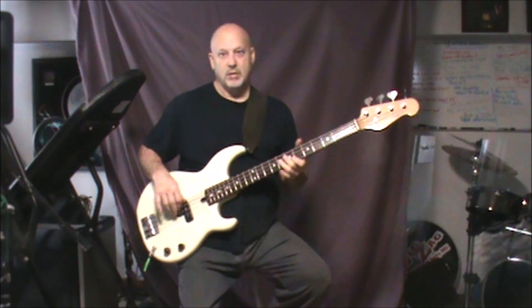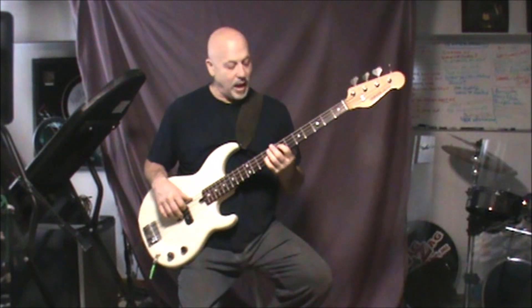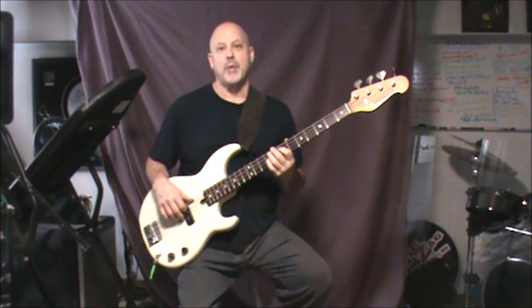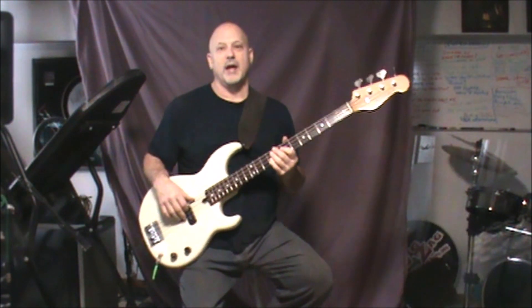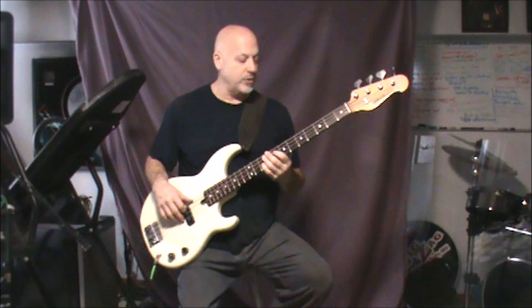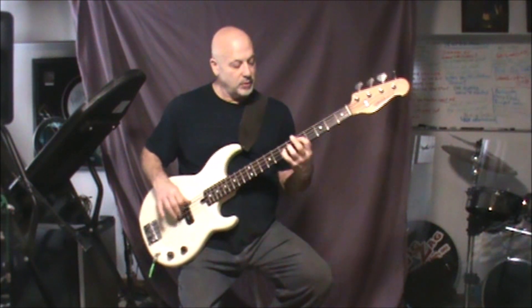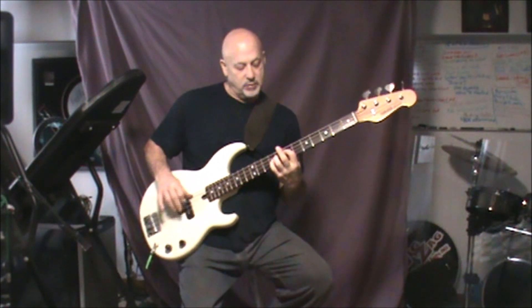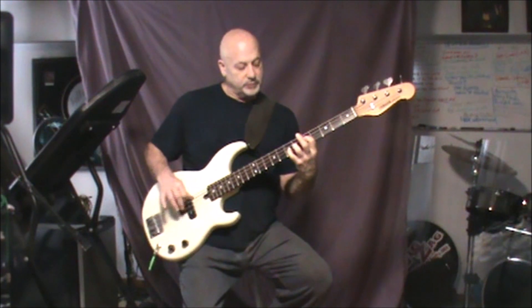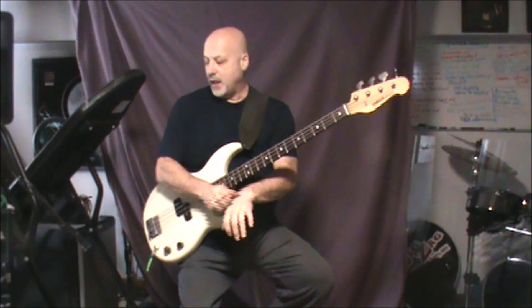Sometimes, if I feel like it, I play some fifths to get a little more power — especially because the band that I currently play this in doesn't have a rhythm guitar player. So sometimes I'll do that just to get a little more fatness behind it.